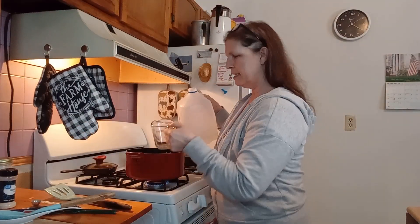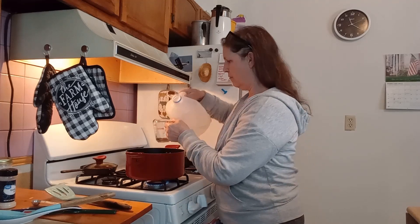The next thing we're going to add in here is one and a half cups of water.